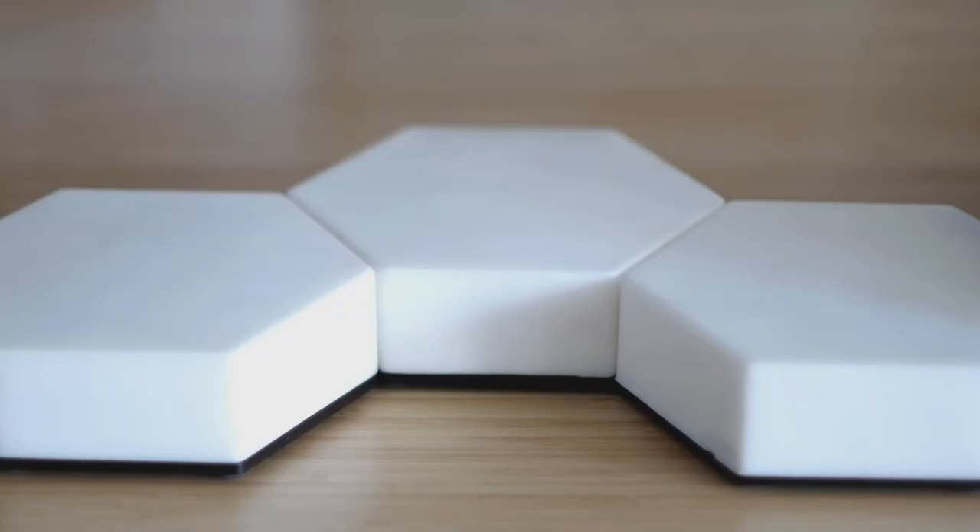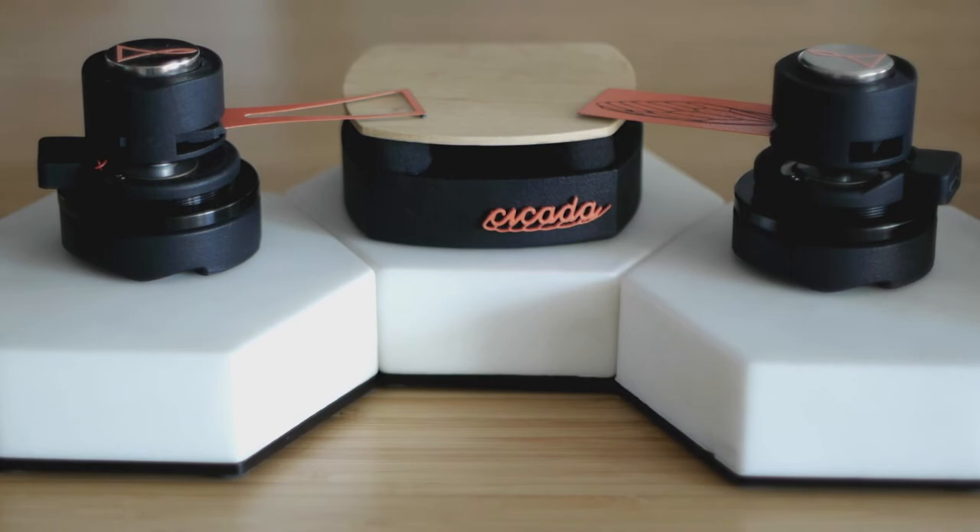A primary feature of Cicada is the physical production of modulation and other electronic synthesis techniques. Ultimately, we wanted to create an instrument that is commercializable but unique, reliable, robust, but also beautiful.